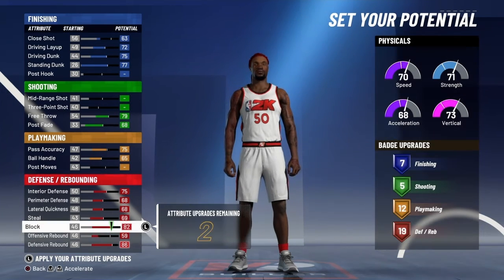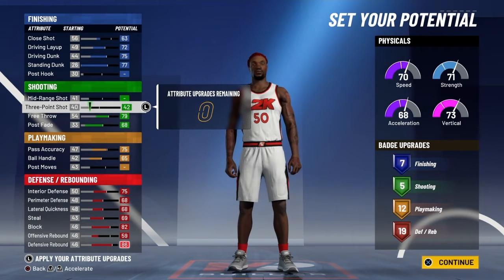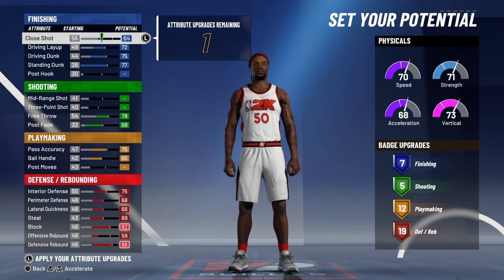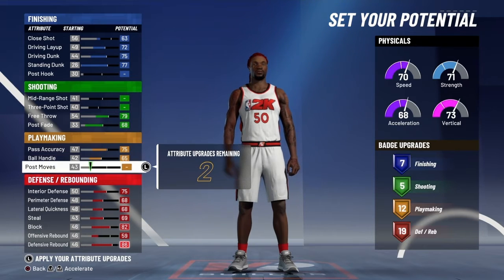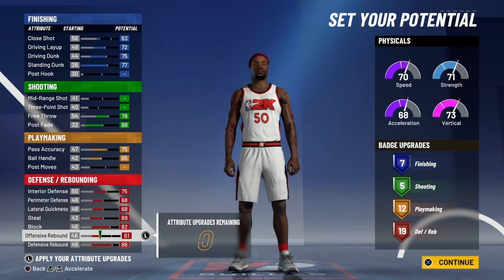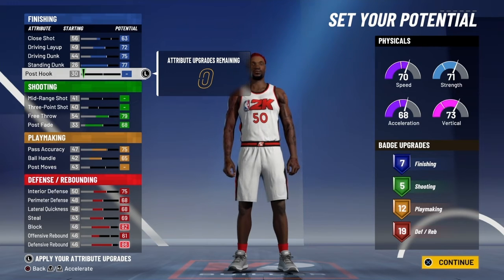You can take two points from offensive rebound, but you can't get another badge anywhere else, so I really just don't see the point. You might as well just throw it on offensive rebound. Either way, you've got 7, 5, 12, and 19.